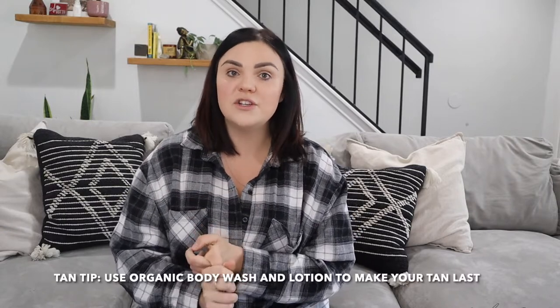A fake tan will last one to two weeks depending on how well you take care of it — by using an organic body wash and an organic lotion daily. A lotion is going to be your best friend while having a fake tan on because that's going to help it last as long as possible by keeping it moisturized.